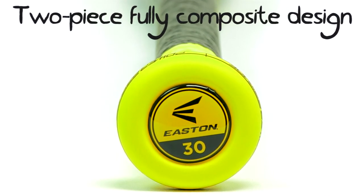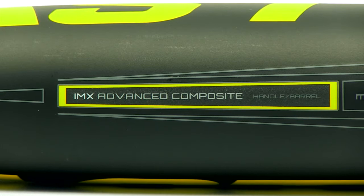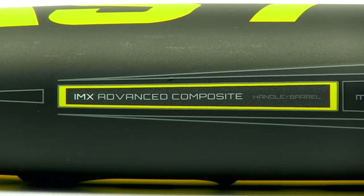The S1 features a two-piece IMX composite and black carbon design for incredible performance to help you crush the ball with authority.